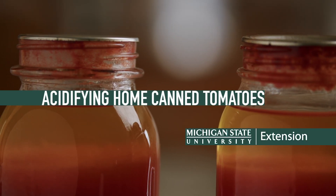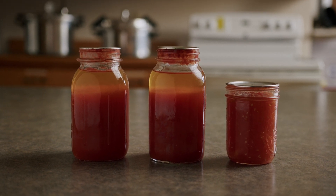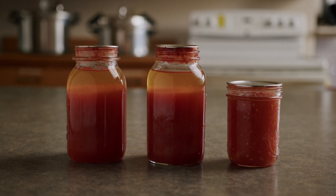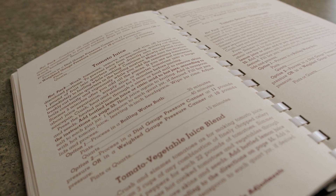Home canned tomatoes are a favorite for many. Tomatoes are very versatile and can be preserved in a variety of ways. When considering canning tomatoes, a research-based recipe should be used to ensure a safe home canned product.